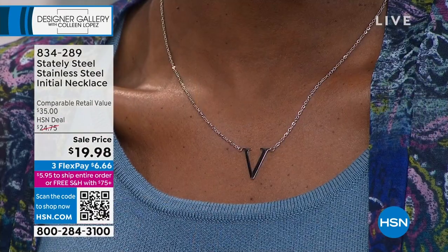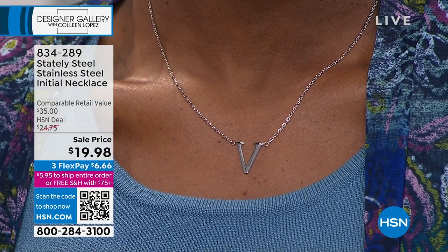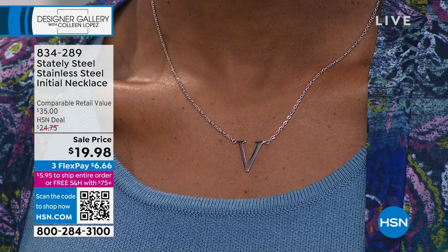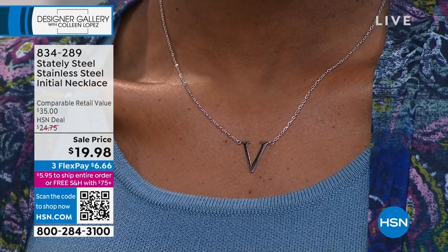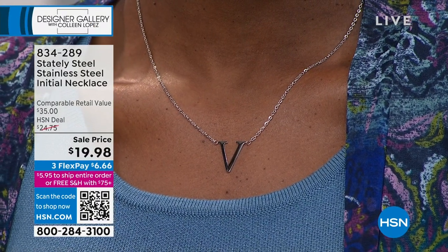If we sell out of your initial, maybe you get the initial of your last name, or your firstborn, or your husband, your wife, children, grandchildren. For $20 a pop you can afford to get a couple. Get one for two daughters, two granddaughters, a son, a daughter. Maybe it's a loved one who's in heaven, maybe it's your maiden name, your married initial. You could get three and do your middle initial. Play with it and have some fun with this.